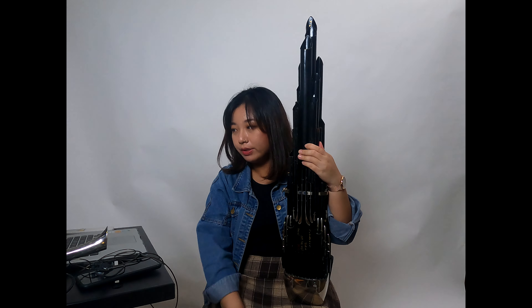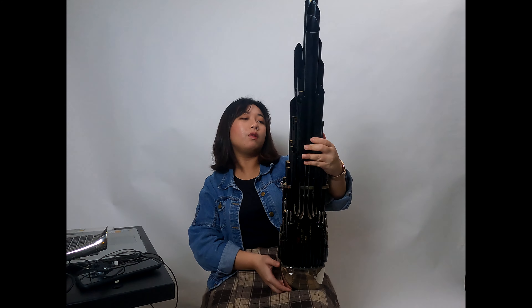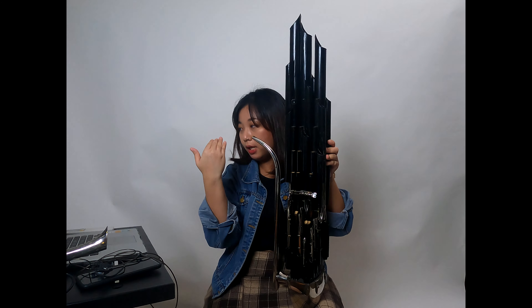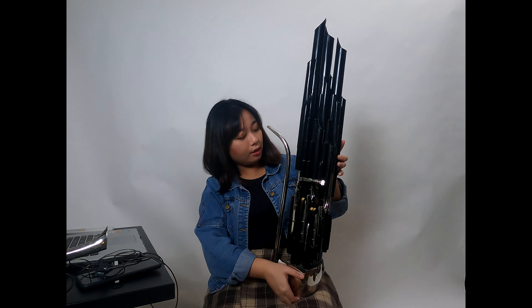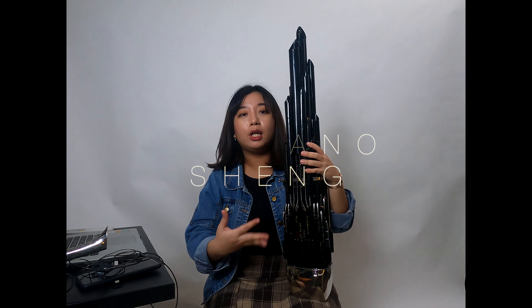First and foremost, what is the sheng? The sheng is a Chinese mouth organ that utilizes free reeds in order to create sound, which means that for this instrument, both blowing air through as well as drawing air through the instrument actually sounds the same pitch. What you're seeing right now is the soprano sheng, or what we call the kao yin sheng, and this is a fully chromatic instrument.